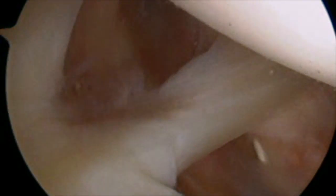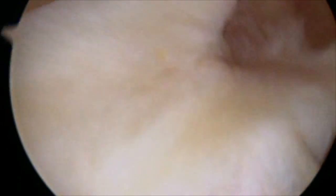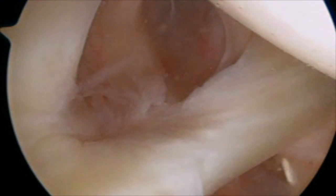First, I'm going to run through the video quick. This is real-time, kind of the initial tour, going in to the back of the shoulder, taking a quick peek. And once we take our quick peek, that's when we come around to the front — called the rotator interval — and establish a second portal, which will allow us to put instruments into the joint.